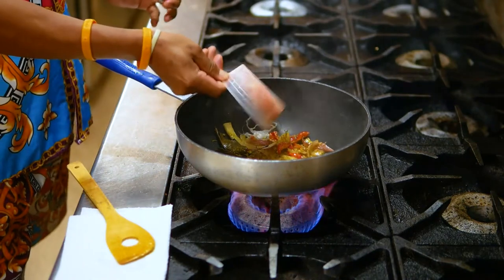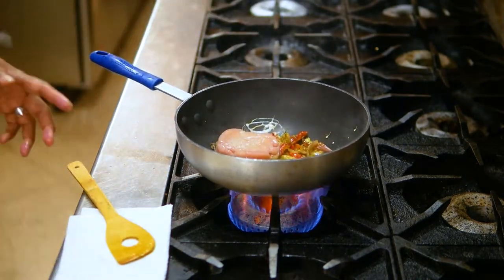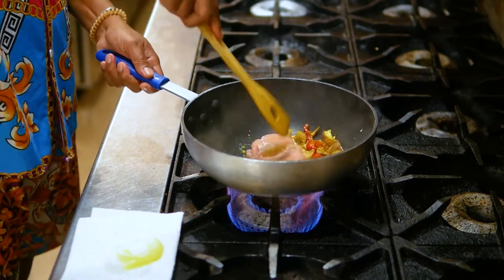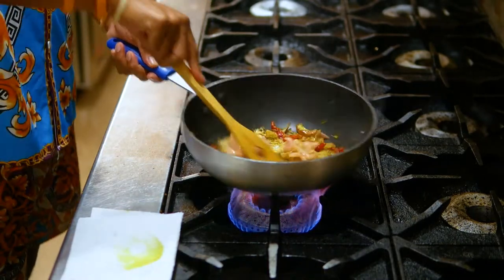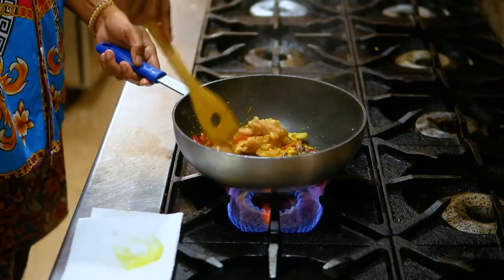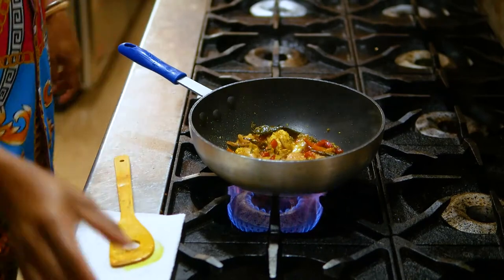Now add sliced chicken. You can use any type of chicken, but I'm using sliced chicken for the restaurant — it's easy to cook and faster. Because in Indonesia we use bone-in chicken, and it takes some time to cook, especially in a big batch. But in the restaurant, we make one portion at a time.